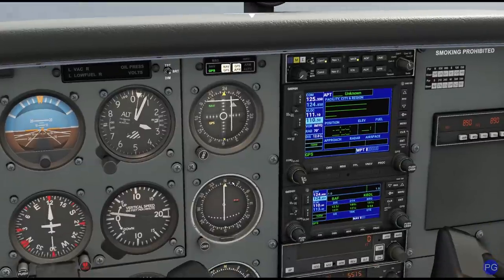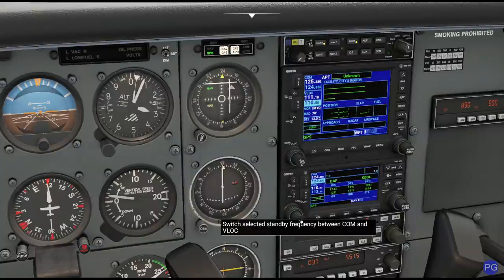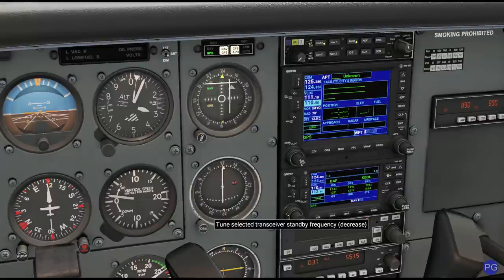On the bottom one, I'm actually going to set it to the VOR that we're currently using. If you remember, we're going to be taking the 121 radial off of that particular VOR. The frequency is 113.0. Set that right there, looks good. I'm going to go ahead and dial that now and swap it.